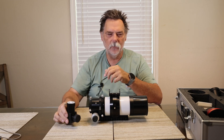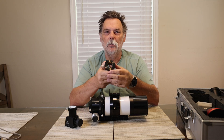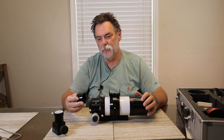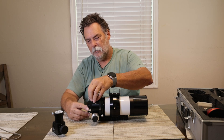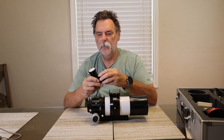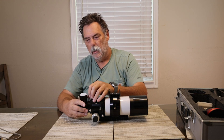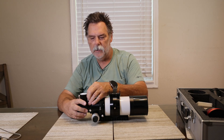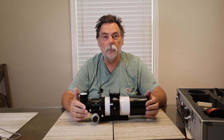To use the Herschel Wedge you have to use the two-inch to one-and-a-quarter-inch adapter they provided. The adapter just slides in where you took the B1200 blocking filter out, and you lock it down. Then the wedge goes into the eyepiece and you lock it down. Now we're ready for white light viewing using this telescope.